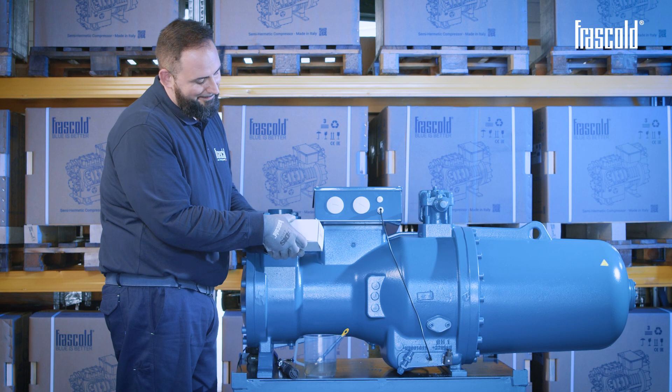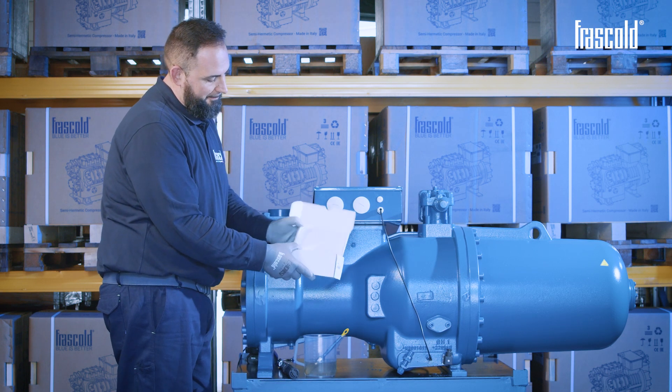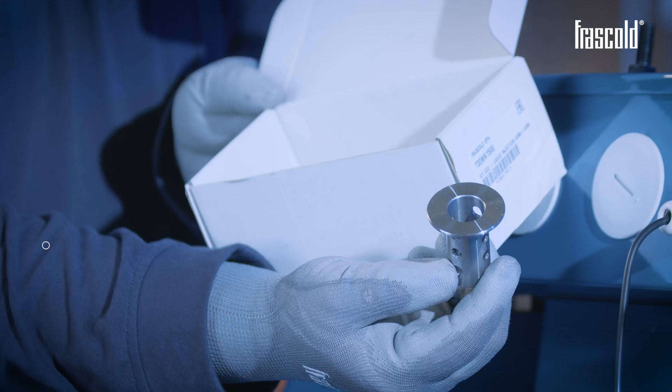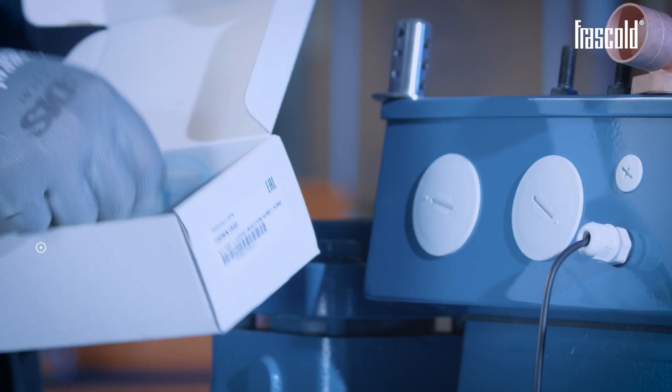Purchase the special economizer kit and check that it contains: valves with fixing screws, silencer, and gaskets.